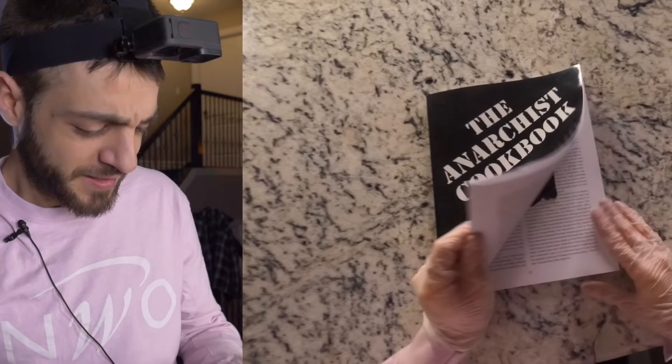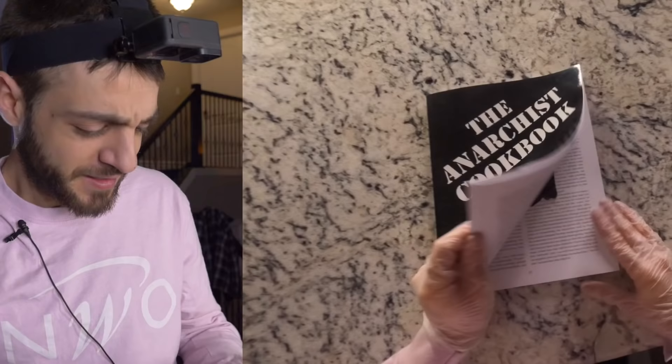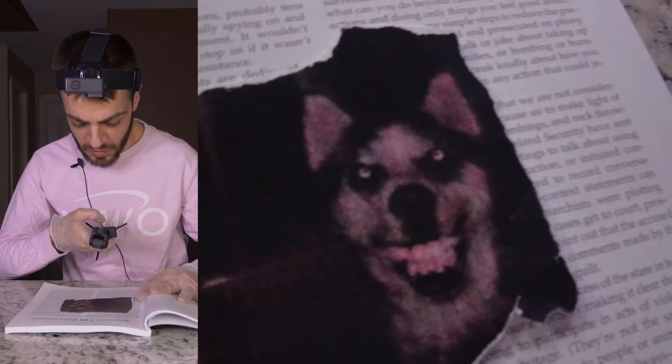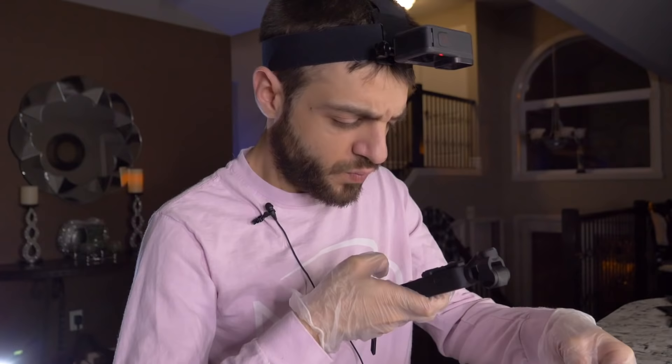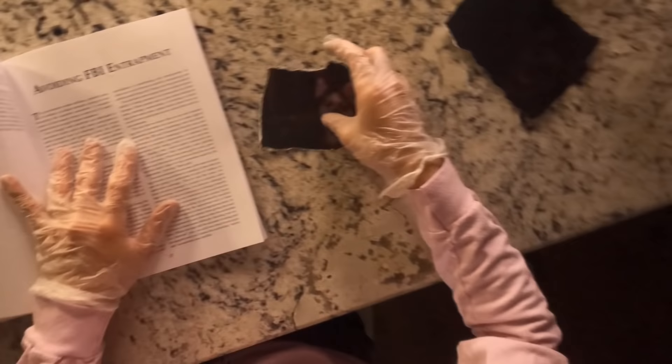This book is dedicated to Guy Fawkes — the Anonymous mask — so it's an anonymous dedication. They even tell you how to make some food here. Oh wow, we have another picture of this freaking dog. This is a very controversial book — I don't even think I'm allowed to read this on YouTube. This book should just be called 'demonetized.' Oh my god, another one — whoa, whoa, whoa.